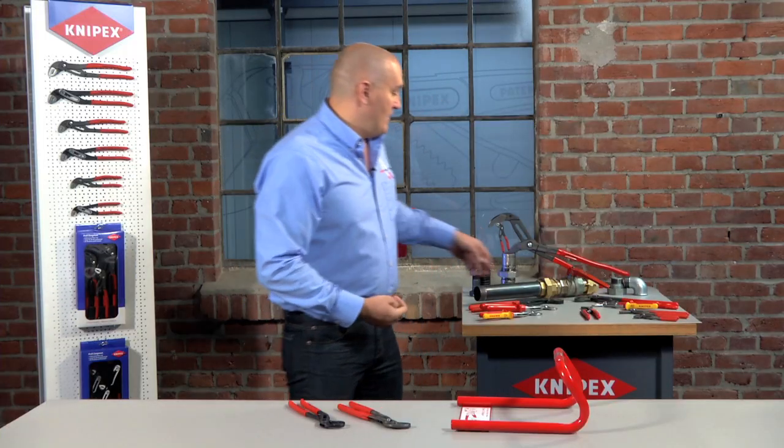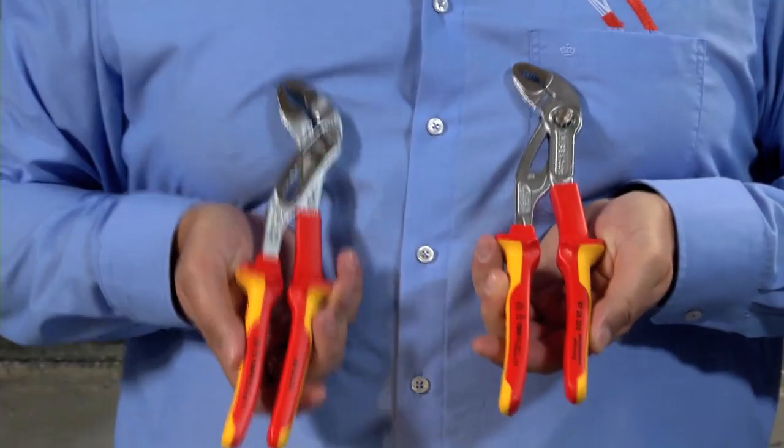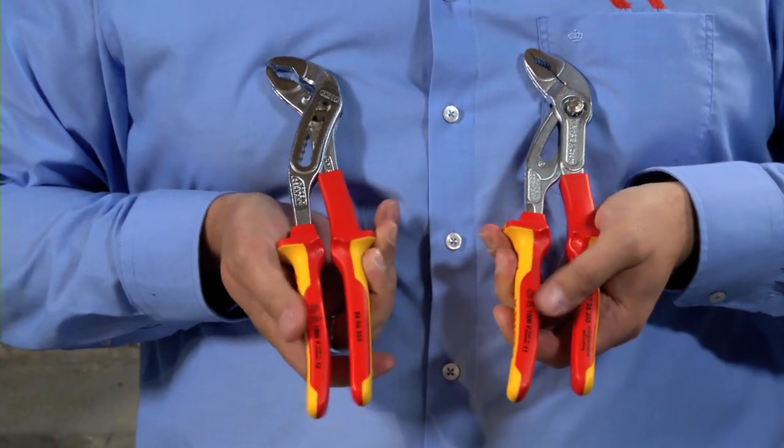We also do a VDE version in both the Cobra and the Alligator. In the 250 millimeter version you can get both of these with thousand volt rated insulated handles.